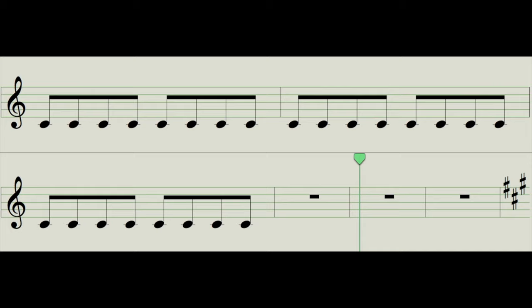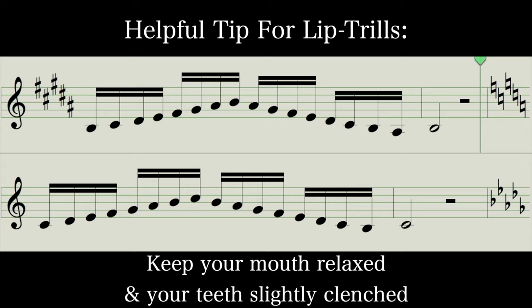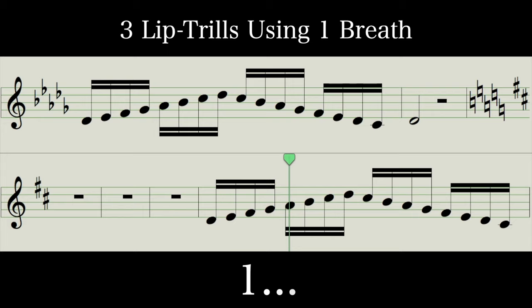Let's do some octave lip trills. If you can't do any lip trills, feel free to hum along or sing an OO vowel. Before we go into the next one, we're going to try three lip trills on one breath. Try and make it all the way to the end of the phrase, one breath.